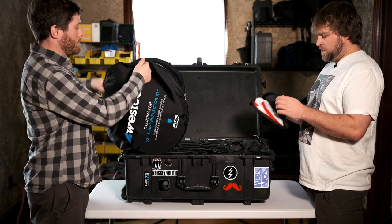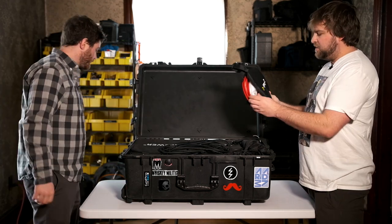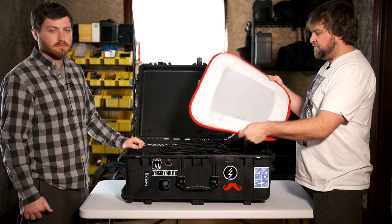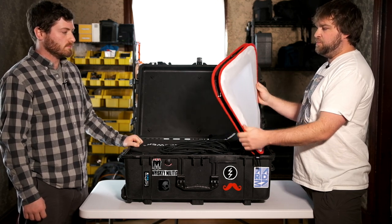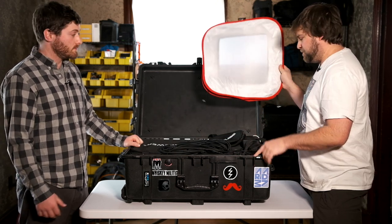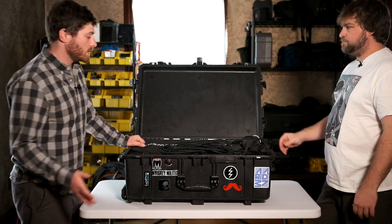This is a little one-by-one pop-up softbox diffuser — this was an Amazon item. We use this for our key light to diffuse it sometimes. Great little pop-up item. Not super rugged, but really helpful in a pinch, and actually even not in a pinch — we use this all the time. It's nice because it's only a half-stop diffusion panel over the front, so you don't lose a lot of power from your light.